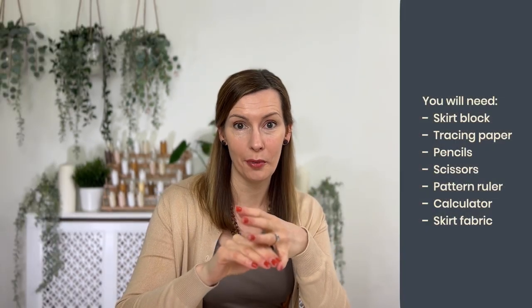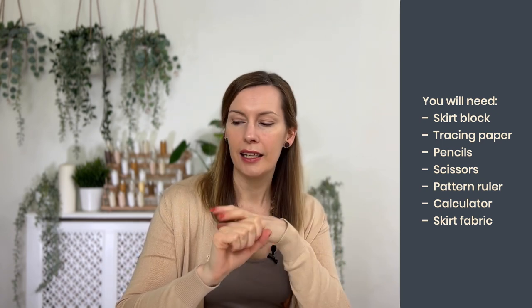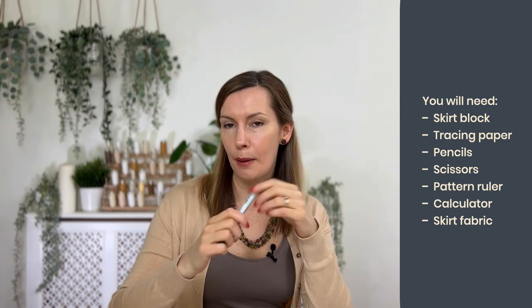As we look at adapting our basic skirt block, there are a number of tools you're going to need. First, you'll need your skirt block fitted to your body shape. You'll also need some tracing paper, pens, pencils, scissors, and your pattern drafting ruler. I would also recommend having a calculator by your side as we're going to be doing some maths - it's not tricky but it's a lot of fun.